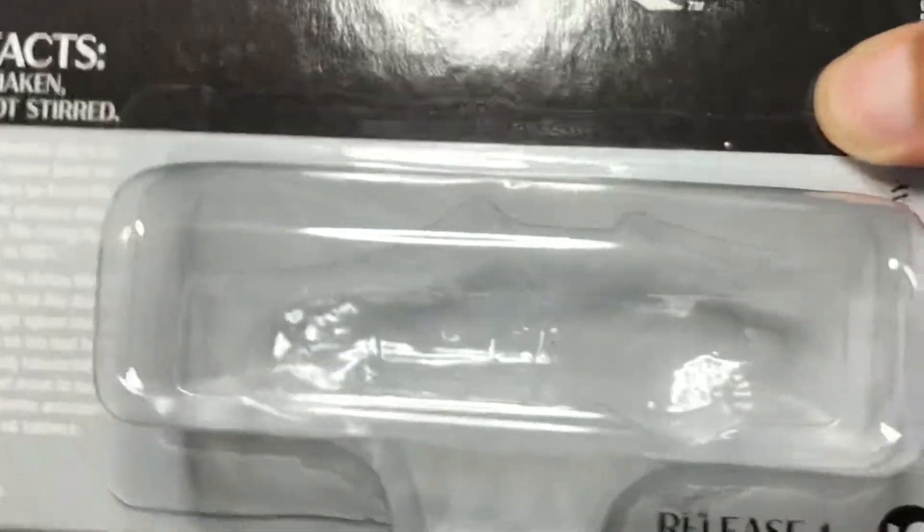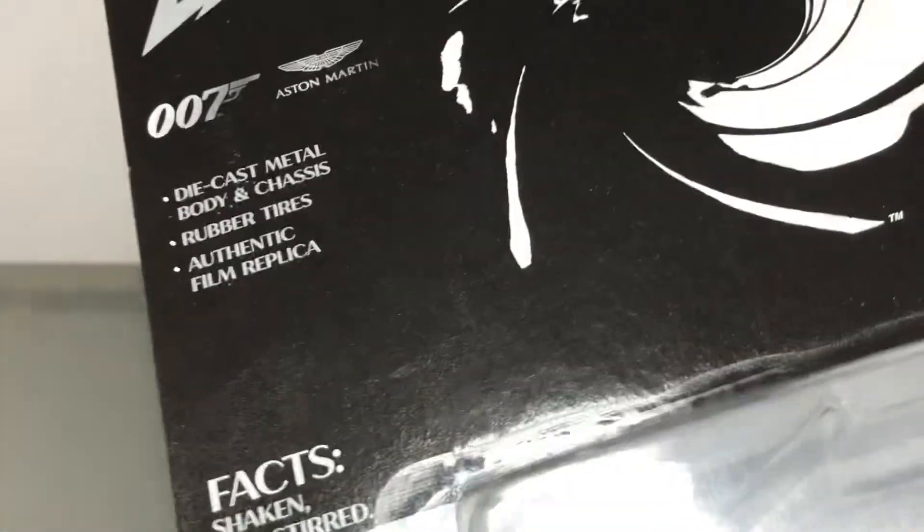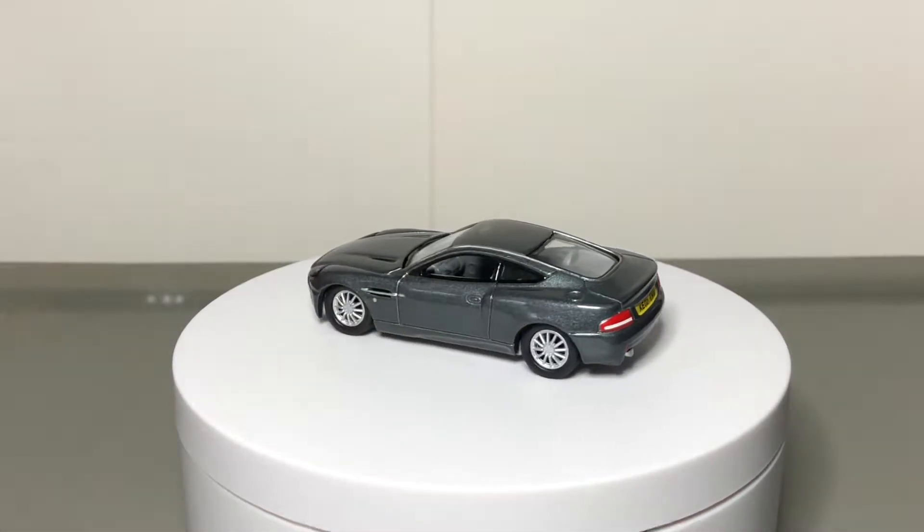This Johnny Lightning casting is a replica of the James Bond movie Die Another Day. I remember seeing it as a child and that Aston Martin looks so elegant, powerful and beautiful.